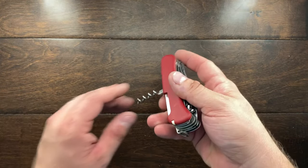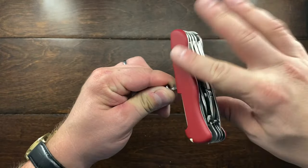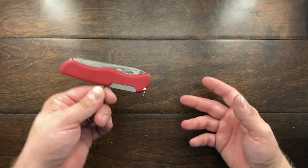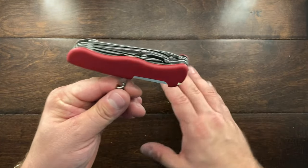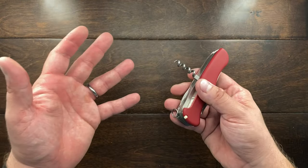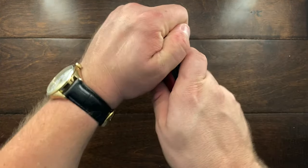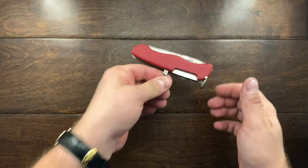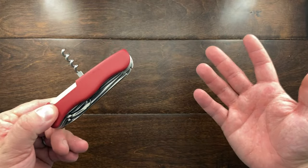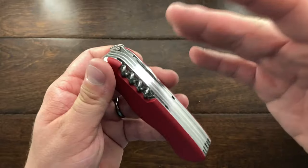The corkscrew opens wine and undoes knots — does everything it should. One thing to contend with is the weight: if you're opening a smaller bottle or using the corkscrew on something lighter than the knife itself, the handle weight will be canted over and could pull the item with it. It's a theoretical concern but something you might encounter.